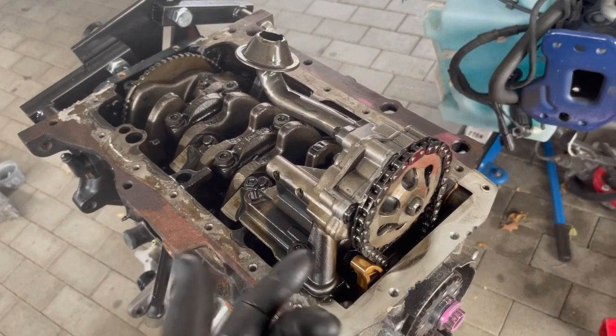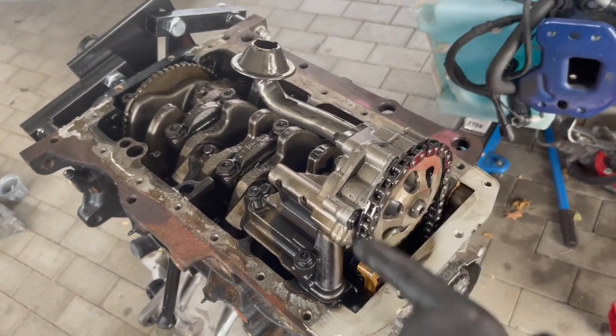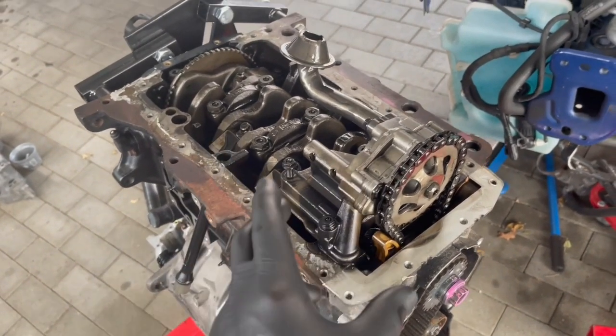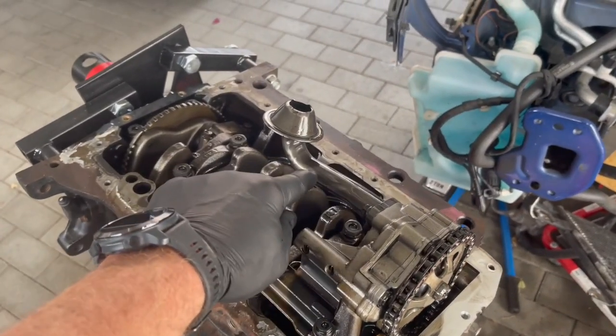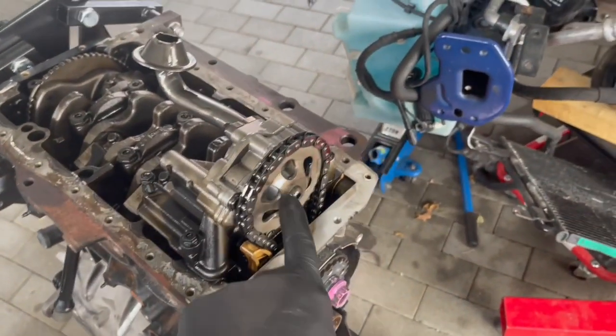My pump had a smaller gear, but with this chain we have to run the larger gear, so I'm not going to replace that. Everything looks the same — the pump looks exactly the same, made by the same company. The only difference is the pickup tube is plastic on the old one and the gear is different.